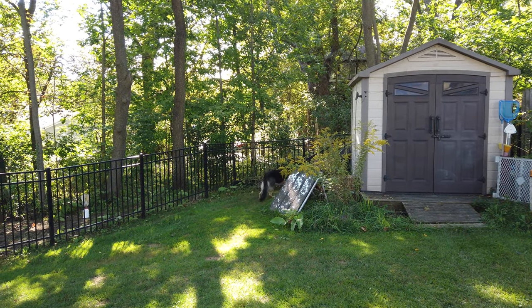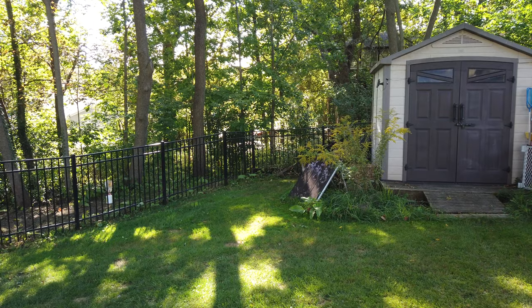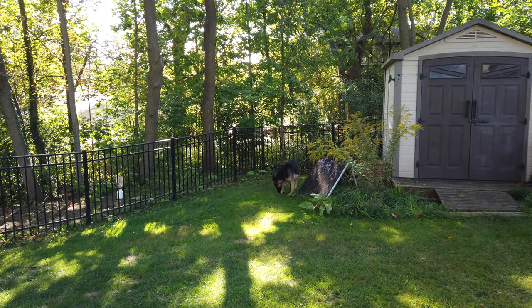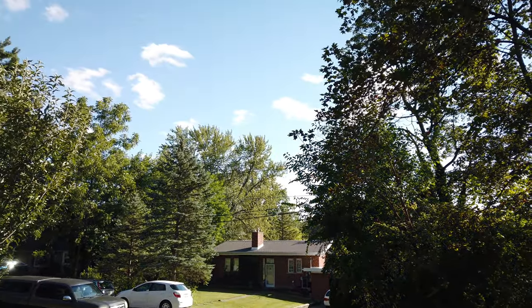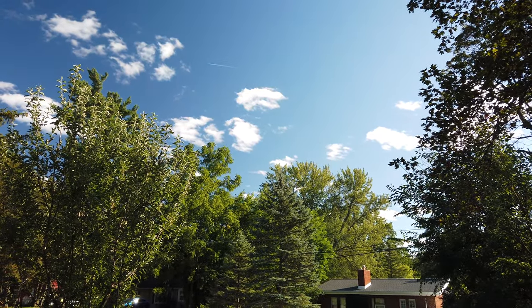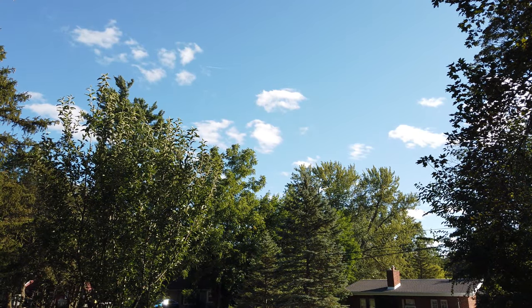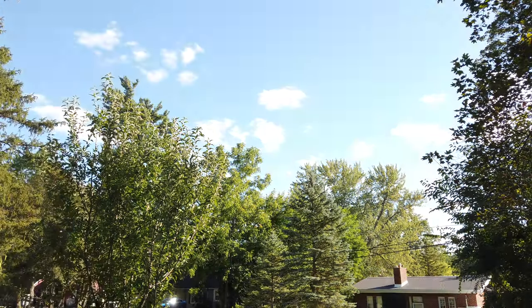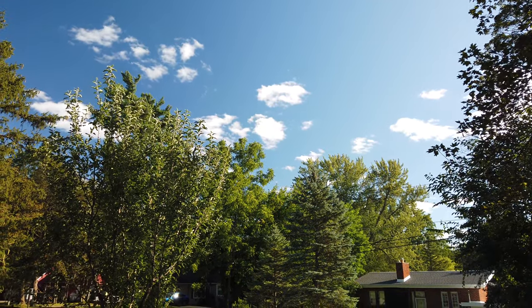This is without and this is with the CPL filter, same position - without and with. If you look at the sky, you can turn around and see the sky becomes a little more blue. Filter off, it looks like this. Filter on, it looks like this - filter off, filter on.